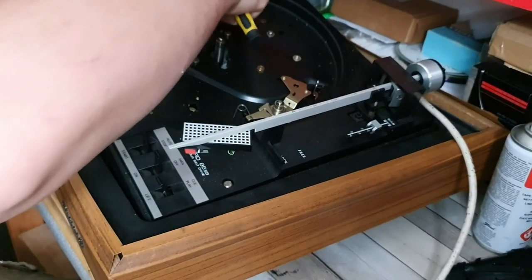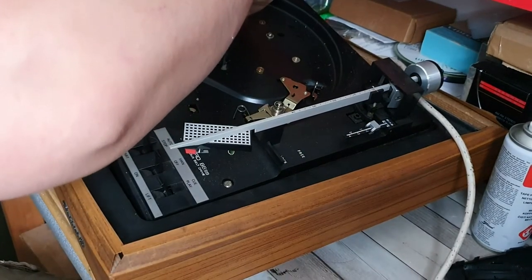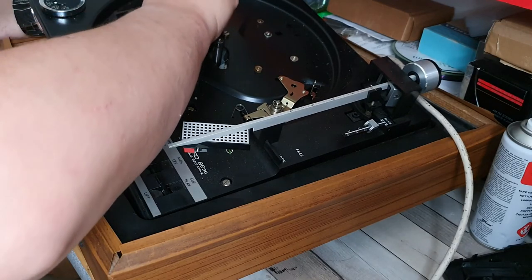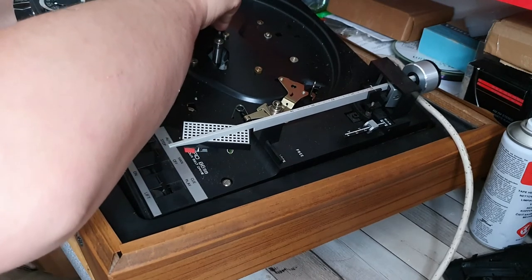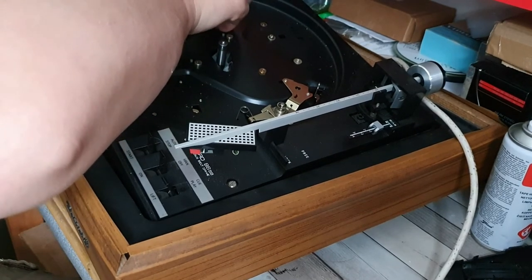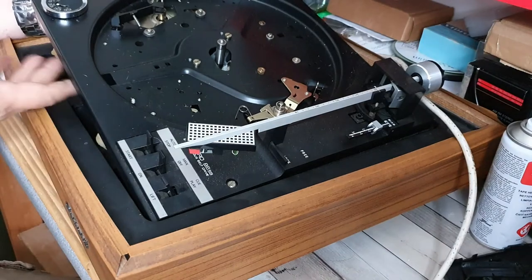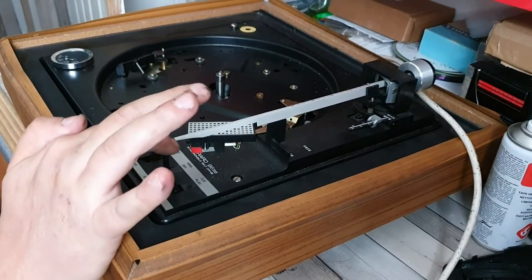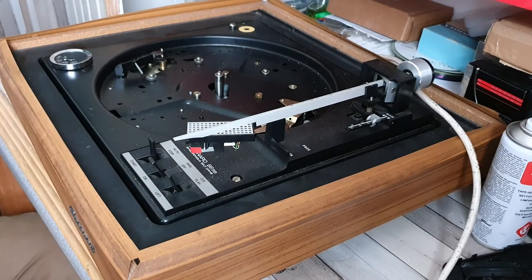There's the third washer and that one goes in here - and that should do it. There you go. Let's see if it goes on - straight on, complete silence as well.